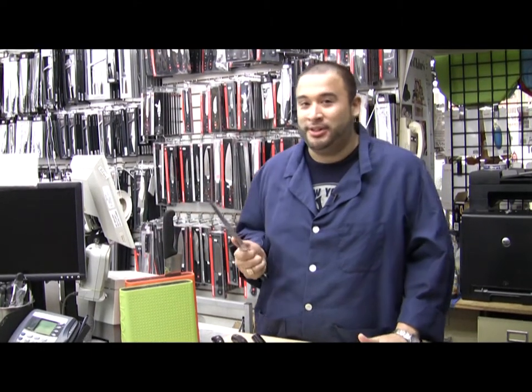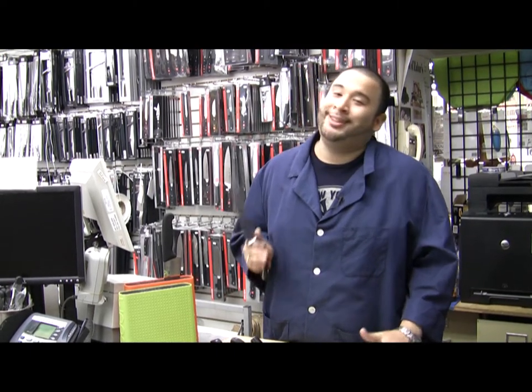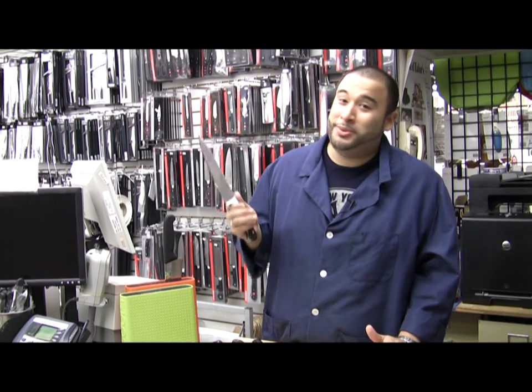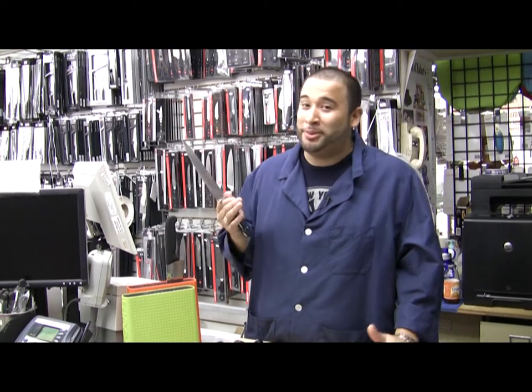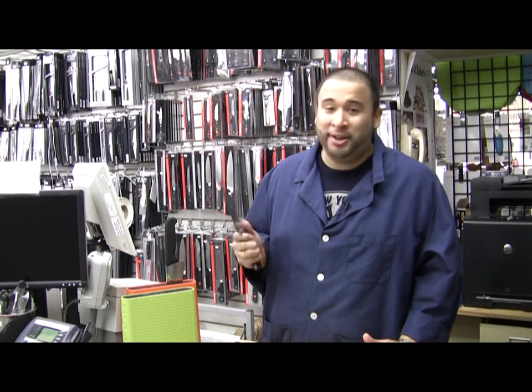If you definitely want the best value for your buck, I would say try the Zabar's knives. Our knives are high carbon stainless steel, made in Germany — the knife capital of the world. These knives, compared to some other well-known names, could be 30 to 40% less. You're getting the same quality at a great price.